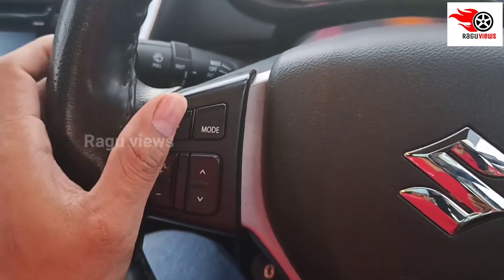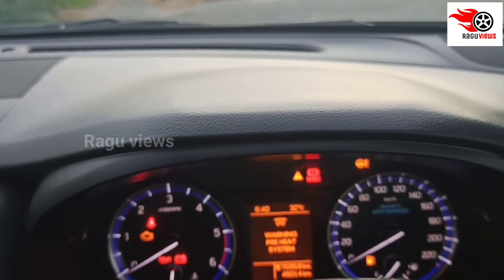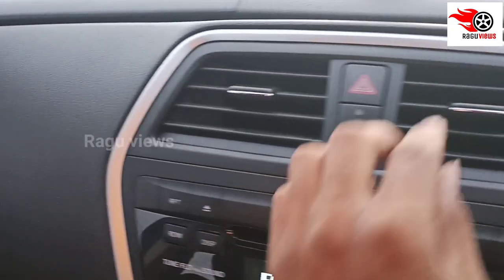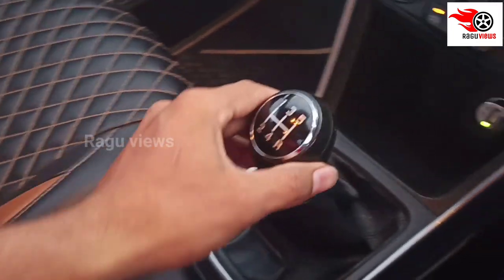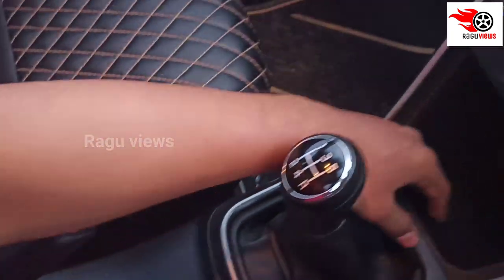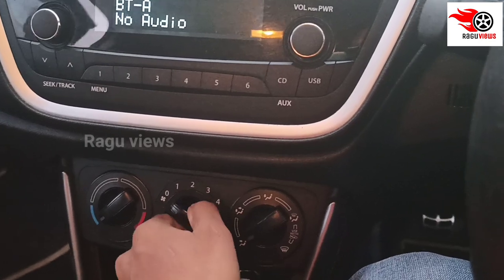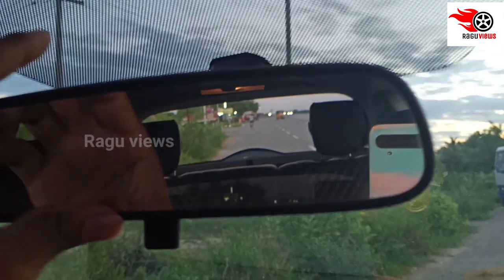On the steering, you have mode change buttons, mute button, Bluetooth connectivity, call attend, and navigation. The center console has two cupholders, an armrest, wallet storage, mobile holder, USB cable, and charging cable.